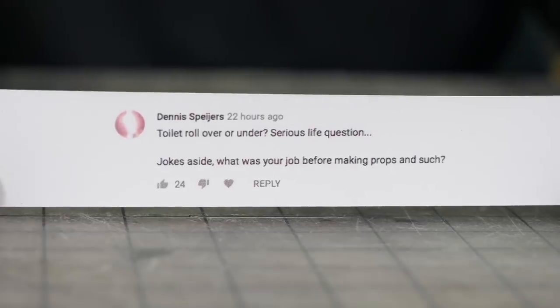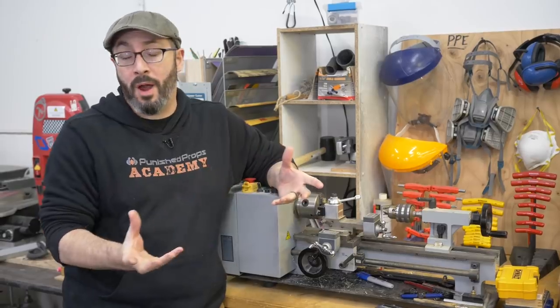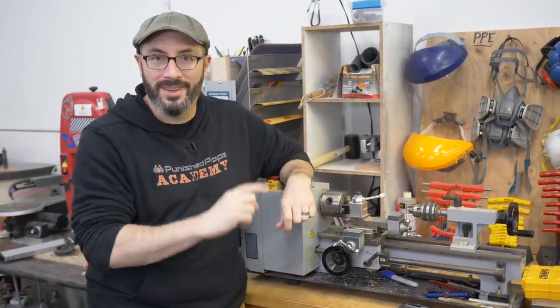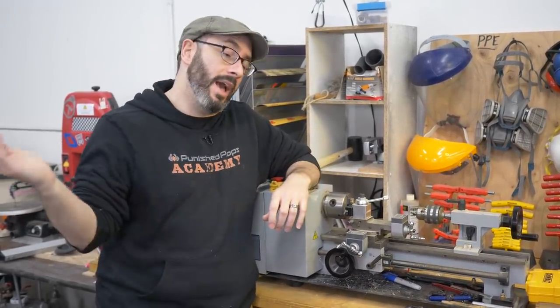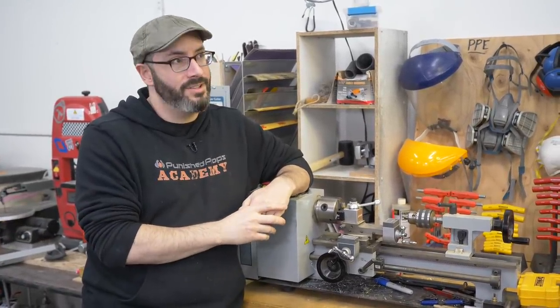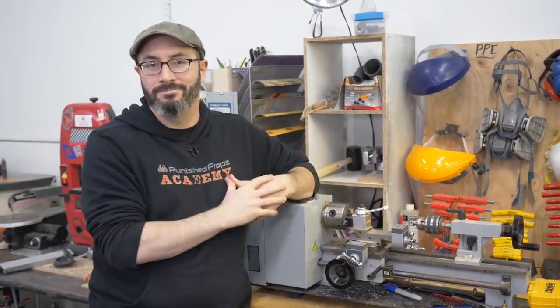Dennis is curious about what we did for a living before Punished Props Academy. Before prop making, back in the dark ages, I worked at Microsoft — I did video publishing for the Zune video marketplace. Brittany worked there with me for a while, but she had a brief foray into video game development. She worked at several different video game companies, then quit four years ago and joined the team full-time. So that's our past.